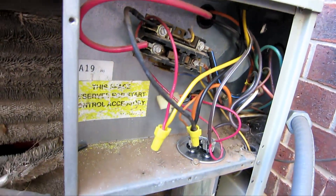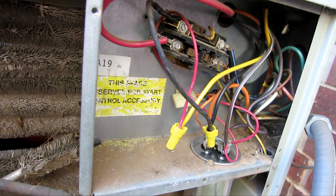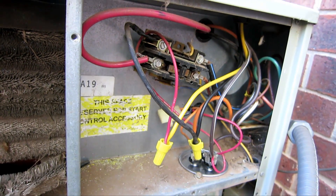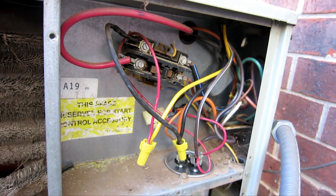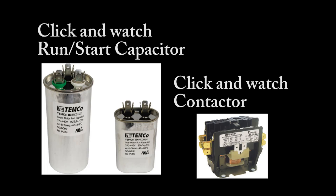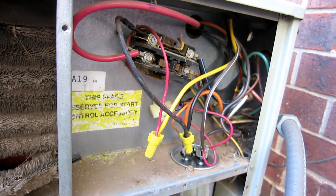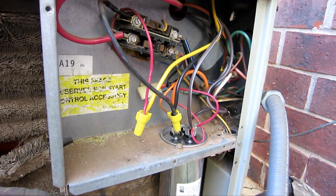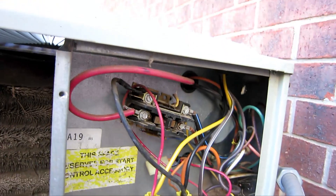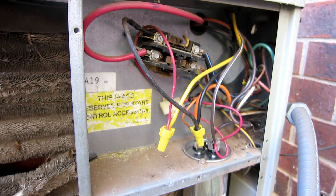So as we see here, there's a run-start capacitor and there's a contactor right there. You can look at these other two videos that go in detail on how I check the capacitor and the contactor. The capacitor is brand new — it looks like he or a technician replaced it and it tested good. The contactor is also good. He already checked that out too. But the fan is still not running.